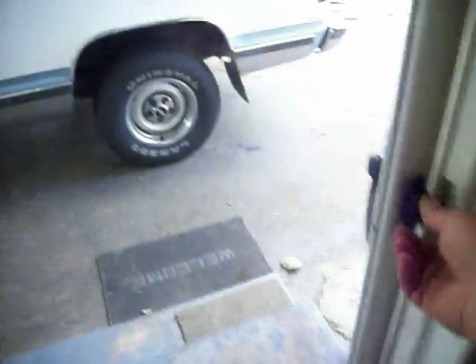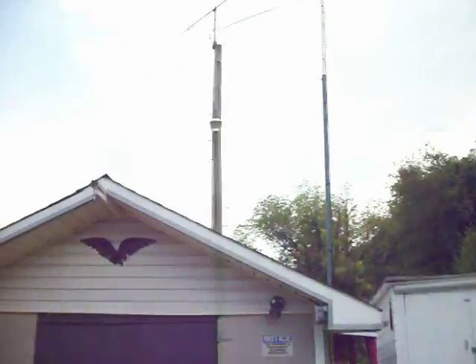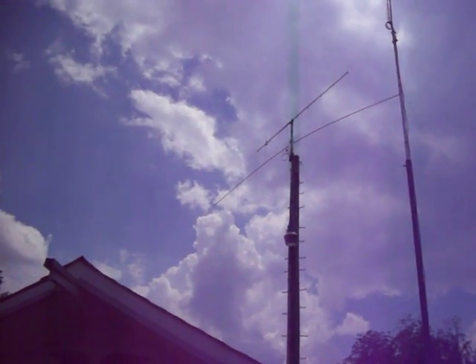Now we're going outside to get a picture of the 20-meter dipole. We worked all morning on this. This is another one of my rotary dipole antennas. As you can see, we have it up on the light pole, about 40 feet up.